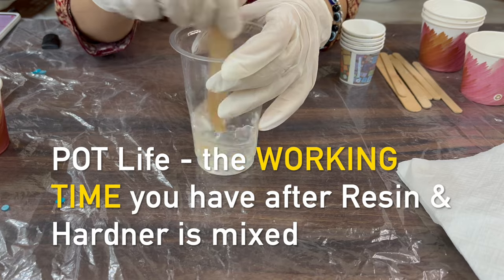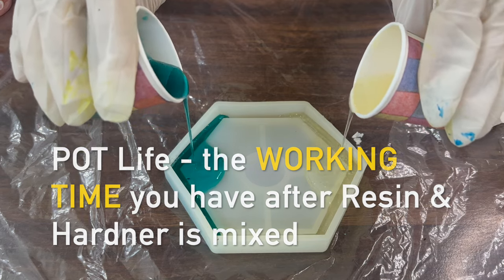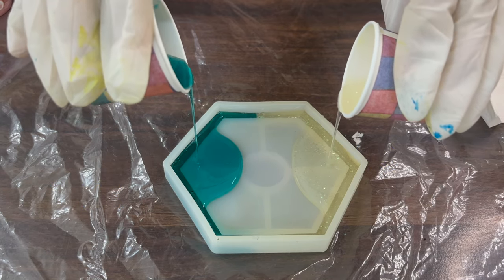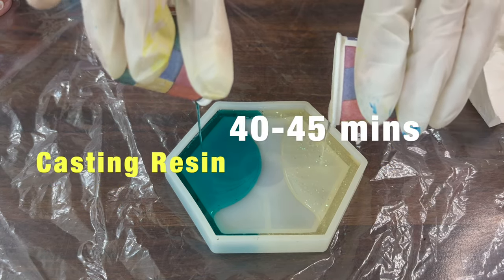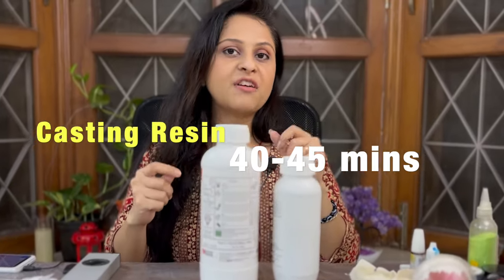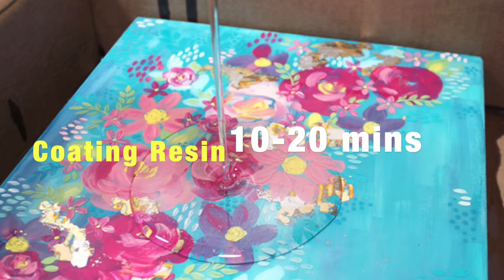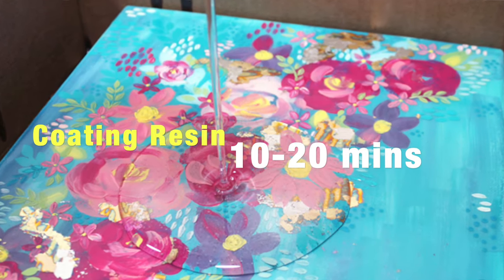Pot life means after you have mixed the resin and the hardener, how much time you have to work with the resin. Casting resin has a bigger pot life — the working time is generally 40 to 45 minutes. Whereas with coating resin, the working time is less, approximately 10 to 20 minutes.